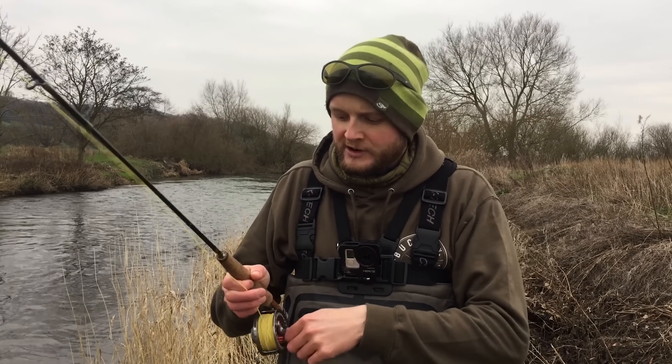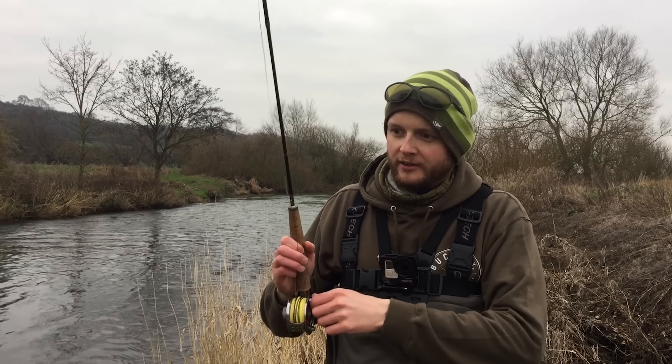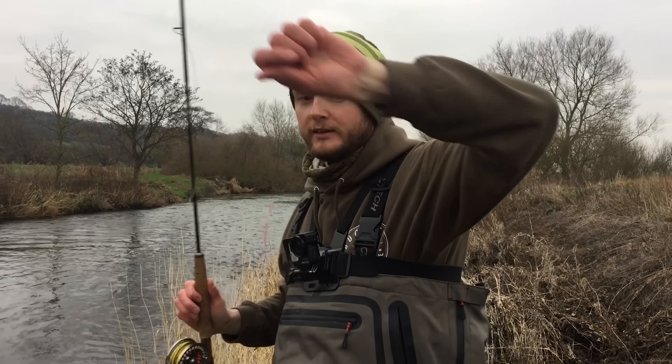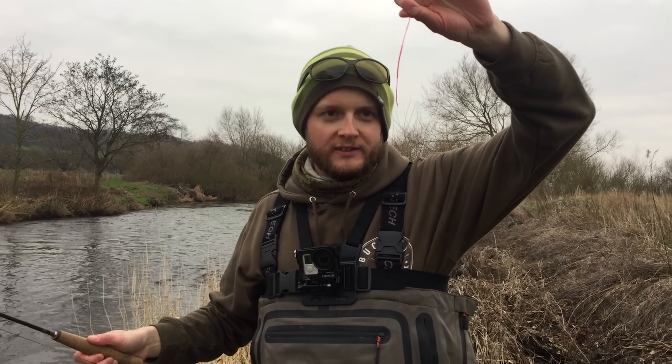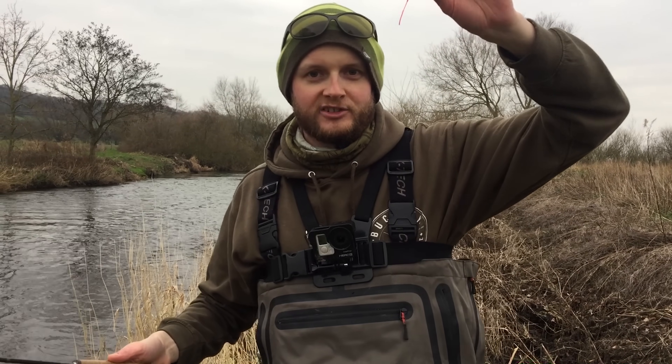All I've done is attach the French leader to the end of the fly line I was using — there's a little bit of space left on the reel. I'll wind it down on there; as I say, there's loads of space. The indicator's on the end, so all I need to do is attach the rest of my French leader rig and we'll get cracking.